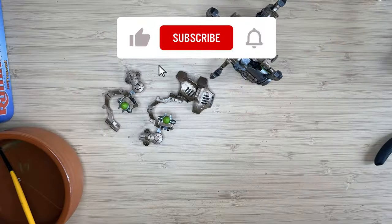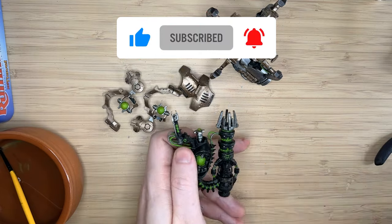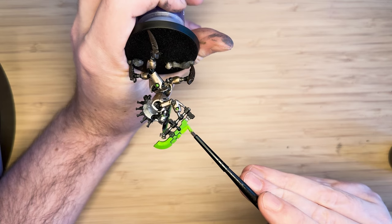If this sounds like something that interests you, please remember to like and subscribe — it really helps me out. Enough talking, let's get into my one year in the hobby.